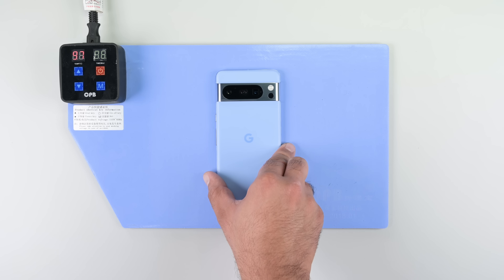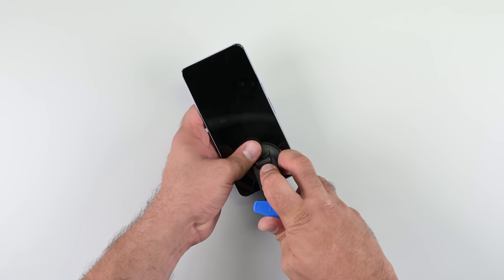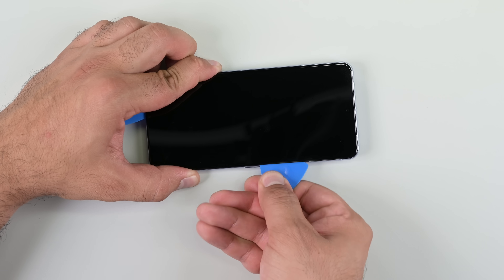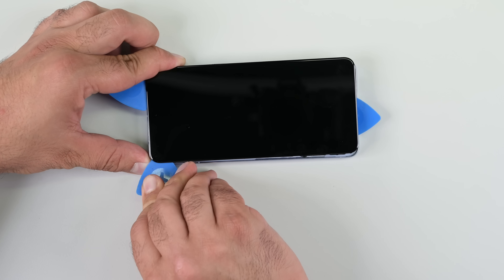The front-entry design means that the screen needs to come off, so on the heating mat it goes. I'll use Clampy to lift the screen and expose the adhesive, then get a pick in and cut the glue all the way around. I found this easier than going through the adhesive on the 15 Pro Max, and the Pixel 8 Pro's glue feels more forgiving too.